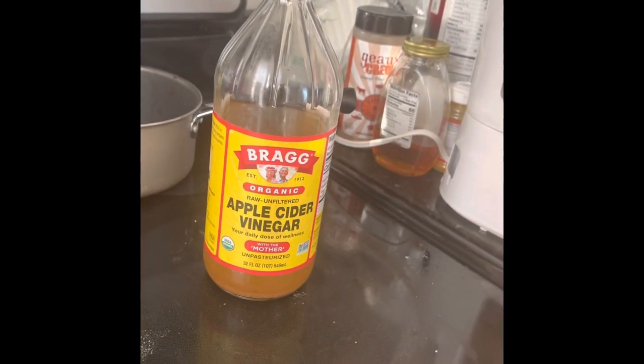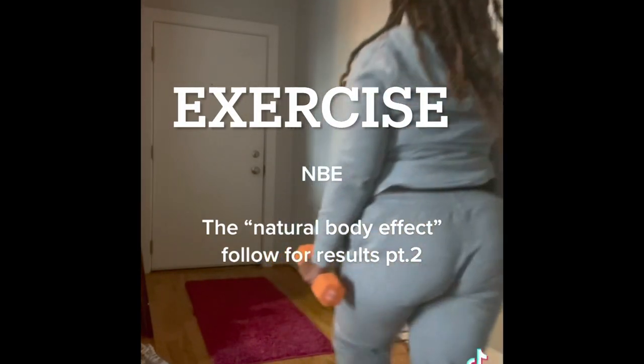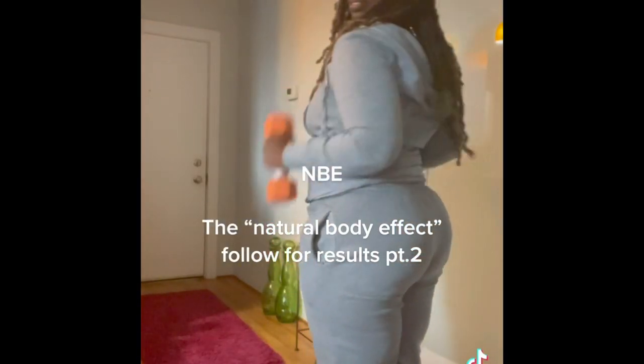I also took baby steps to exercise a little bit more. I incorporated the exercises that fit my body type and what I wanted to do with my body.